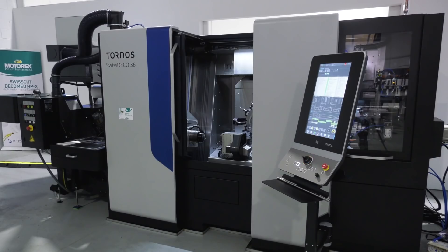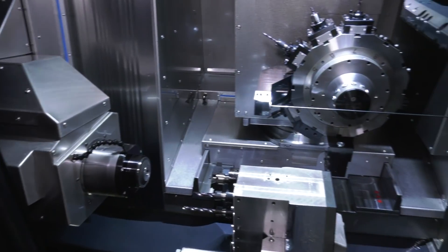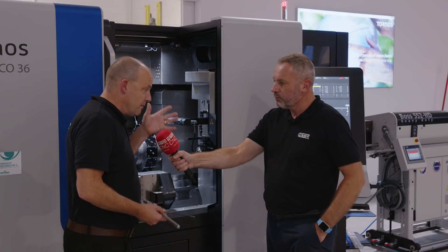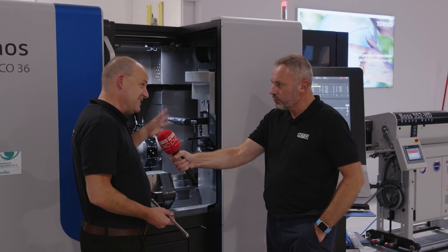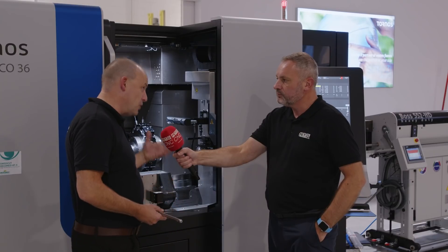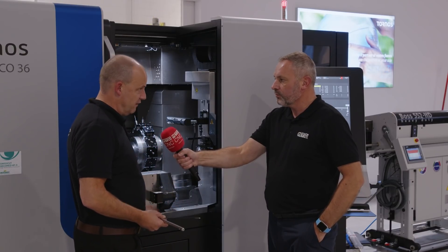It's all about the flexibility this machine offers. There's so much to see and so much going on in here that I can't think of an application from a turning perspective or even a milling perspective that this couldn't do — other than obviously something outside its capacity. For complex parts, this is perfect.